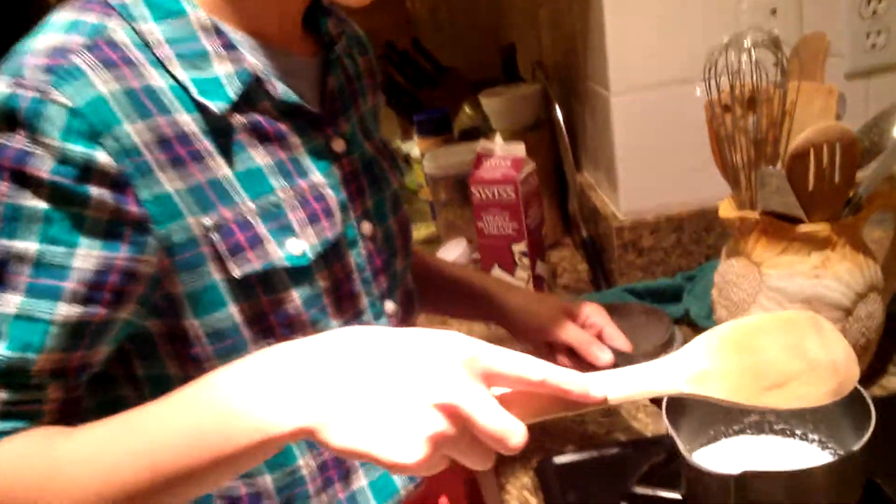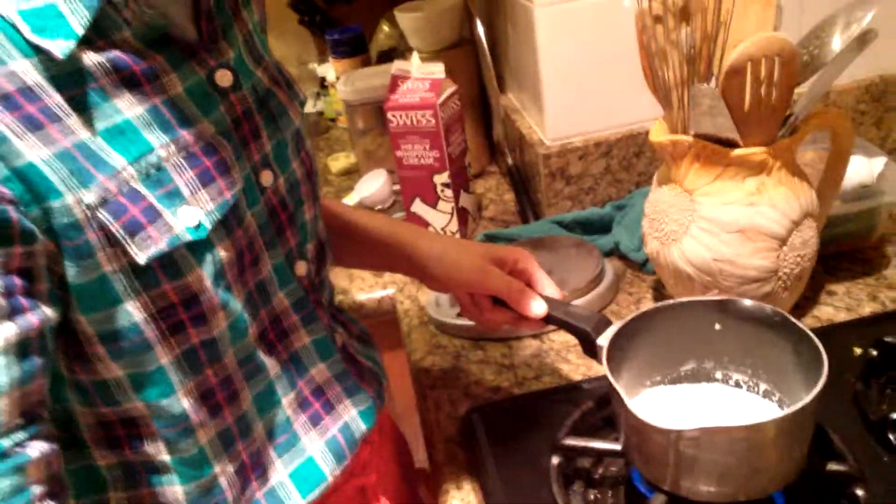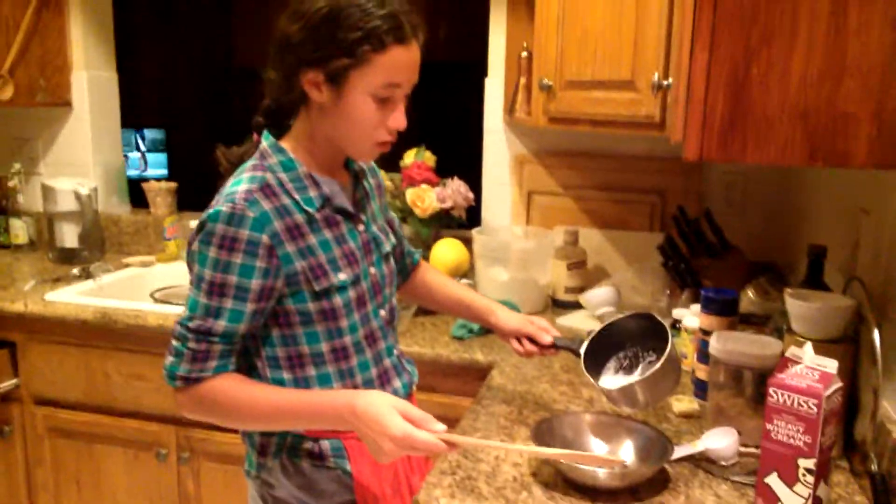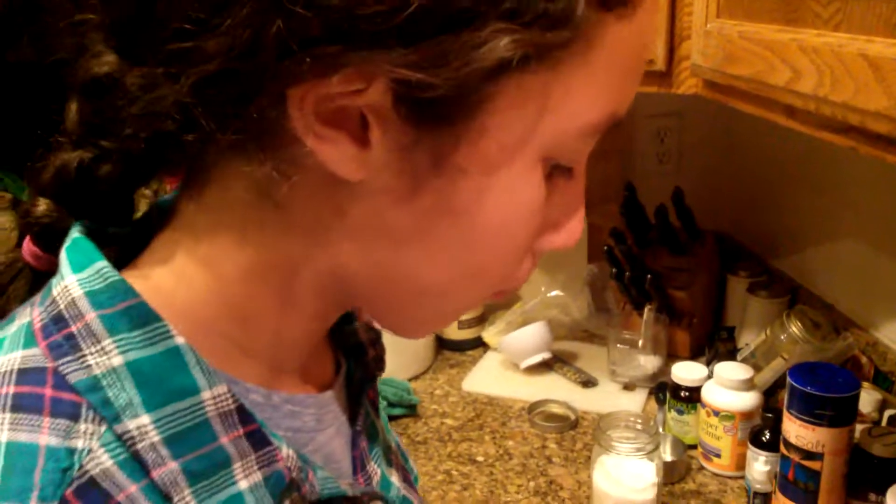Okay, it's heated up nicely. Turn the heat off right away and pour it onto the chocolate chips. These chocolate chips normally start melting right away. So just go ahead and stir it until it's nicely incorporated.